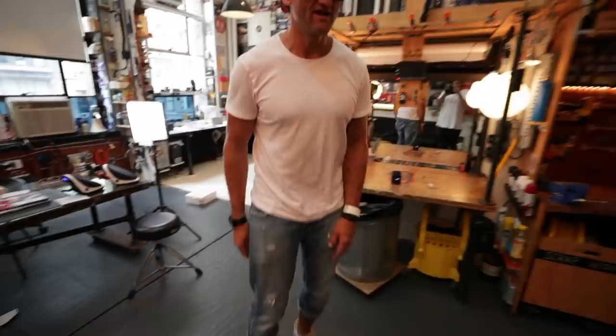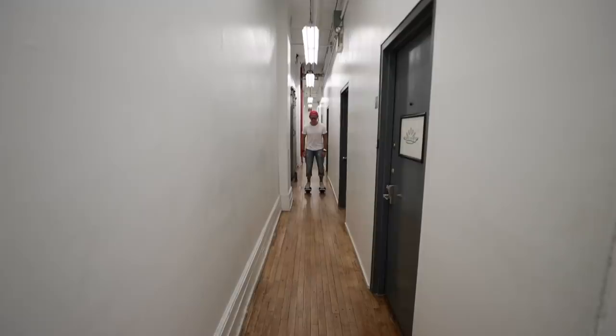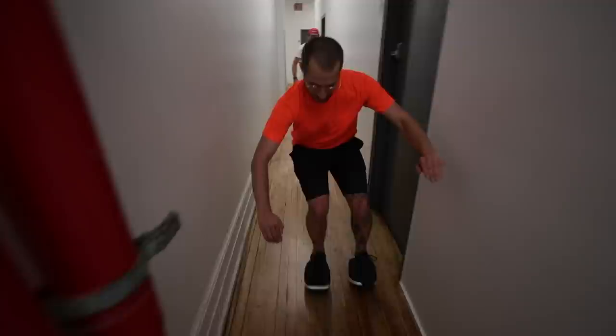Ready? Full speed. Let me focus on full speed. Stop. How does it handle? Do you want to try it? Yeah. Whoa.